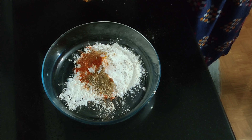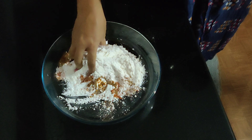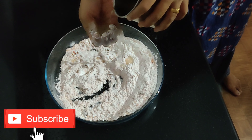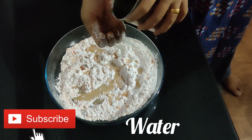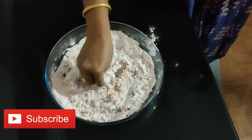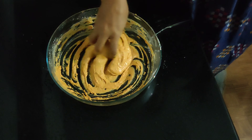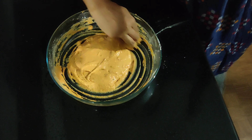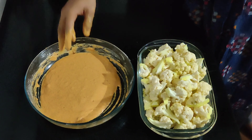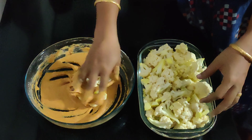Add 1 tbsp of soy sauce, 1 tbsp of salt, 1 tbsp of sodium, 1 tbsp of mint. Now we want to add cauliflower and the seeds.